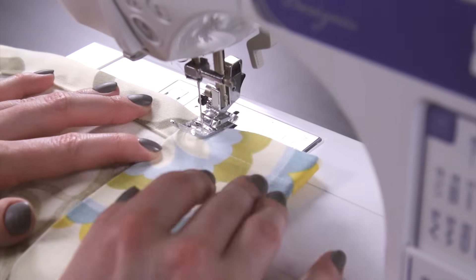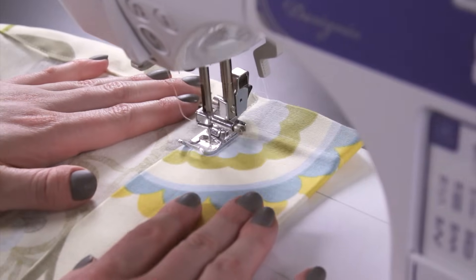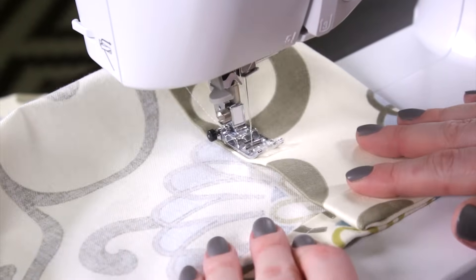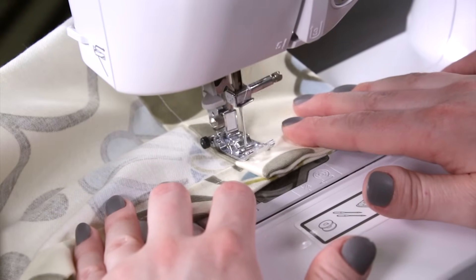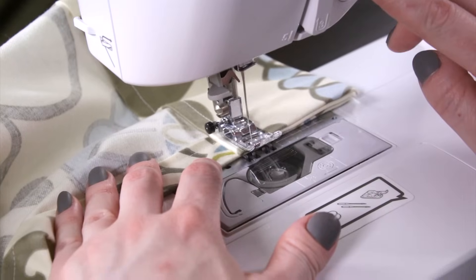Finally, sew the bottom hem. To make the bottom of the curtain fall exactly where you want, hang the curtain panel first to better judge how much to hem. For this curtain, I'm ironing another 3 inch double fold, same as the top hem. Sew down the width of the panel about a quarter inch from the crease.